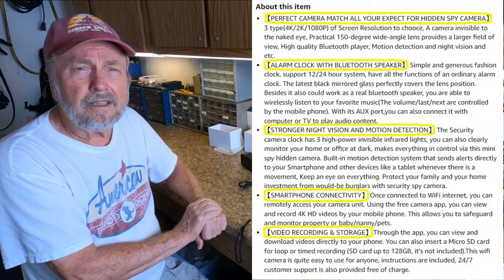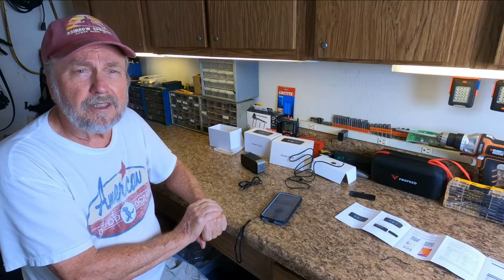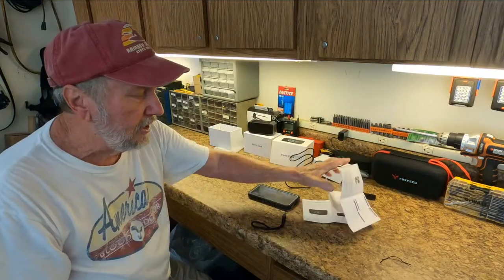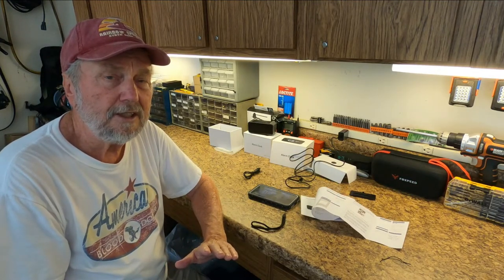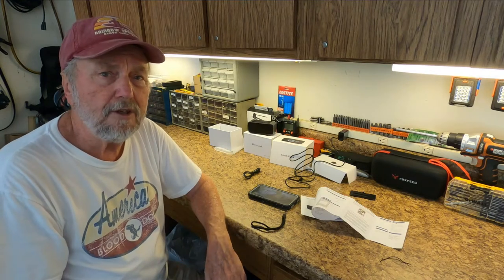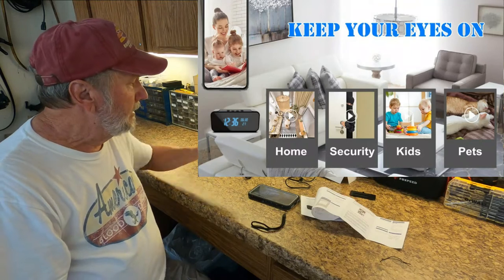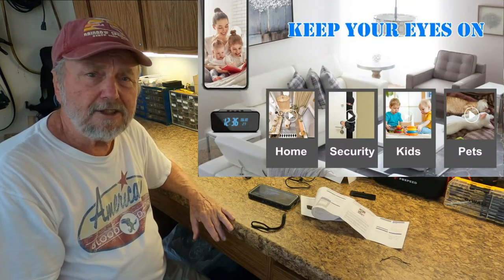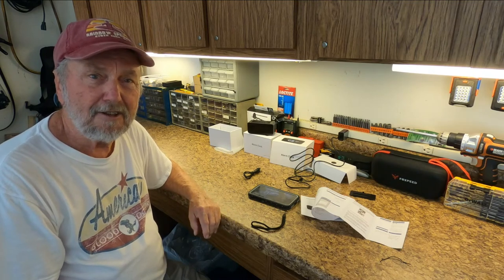I think this is the clock spy camera that's for you — you can see this is something you might want to get. There are a lot of applications for it, like monitoring your baby's room. Find a use and I think you'll like it. Thank you very much for watching.